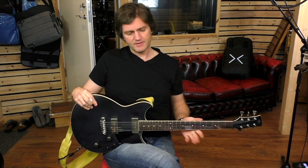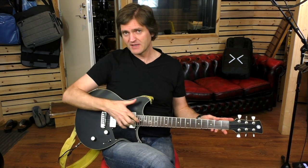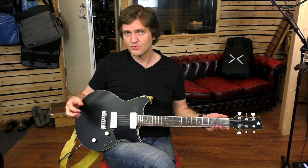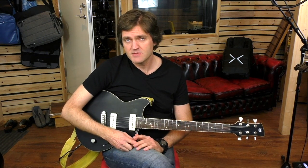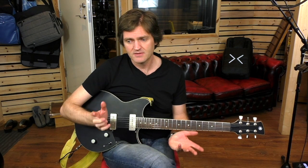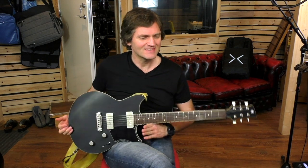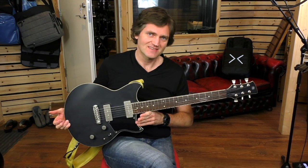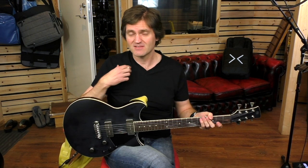It's a mahogany body with a maple top, mahogany neck, 24 and three-quarters scale length, two pickups. Obviously this is similar to a Gibson Les Paul. I have a Gibson custom shop Les Paul which I love — I'm never going to sell. But is this guitar as good as that one? That guitar is six times more expensive, at least.